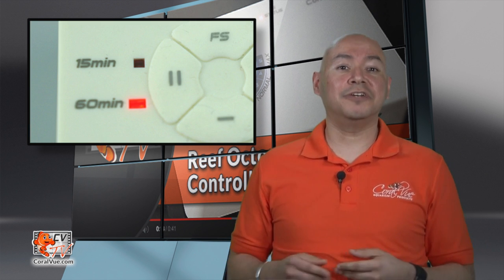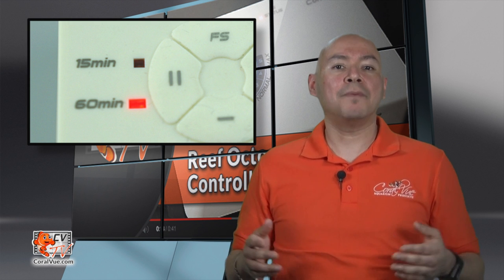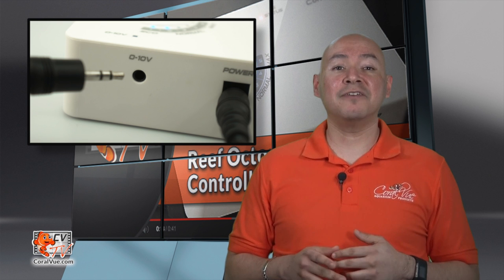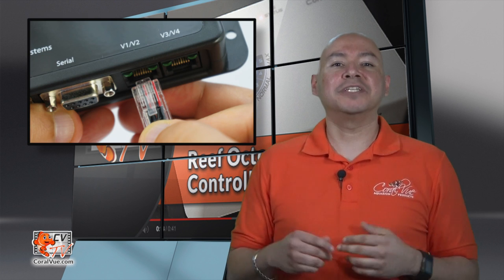It also features two different pause feed modes that will shut off the pump for either 15 or 60 minute intervals. This comes in handy when you are feeding the tank or conducting regular maintenance such as water changes. And the best feature for the Varius controller is a 0-10 volt input, which allows a third-party controller such as a Neptune Systems Apex or Reef Angel to take over the pump and tell it what to do.